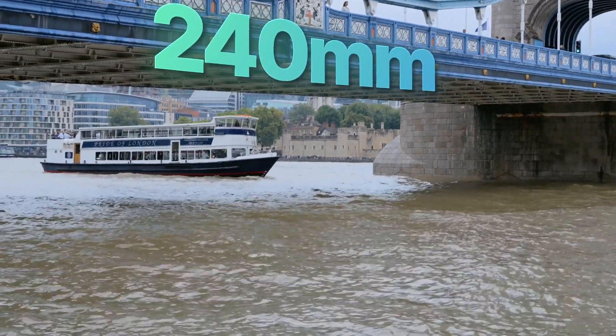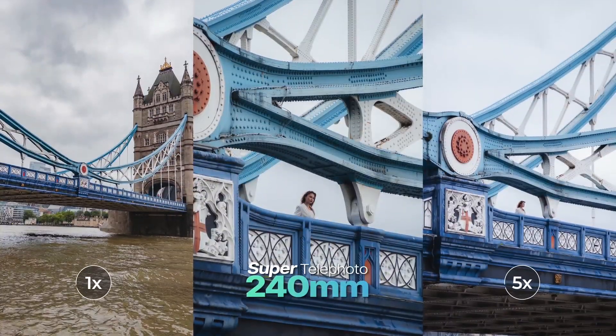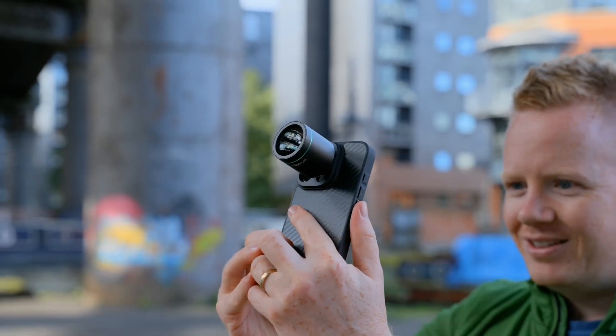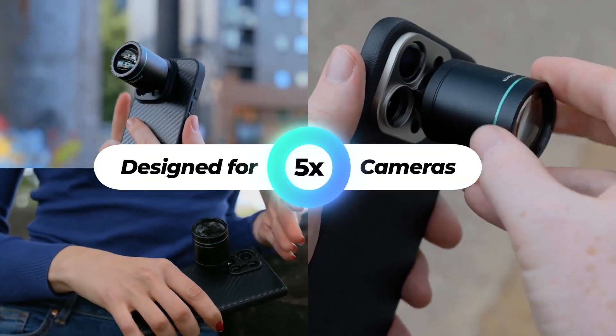240mm is equivalent to a 10x zoom, and it achieves this impressive reach in such a compact design by being specifically engineered for the 5x telephoto cameras on the latest Pro phones from Apple and Samsung.